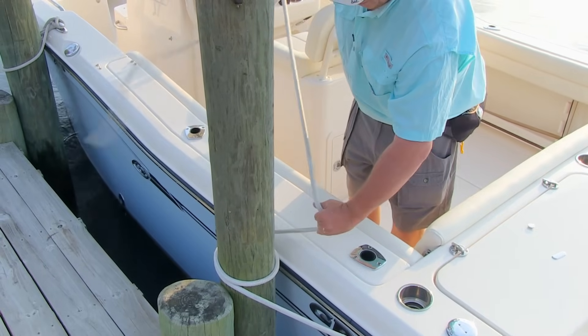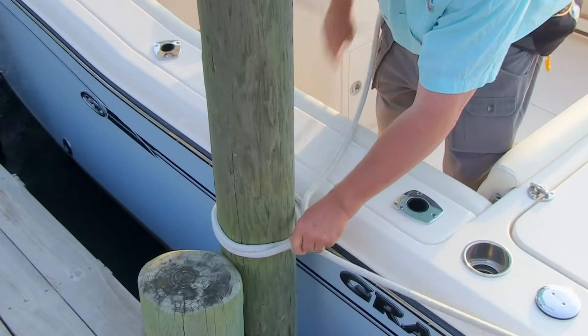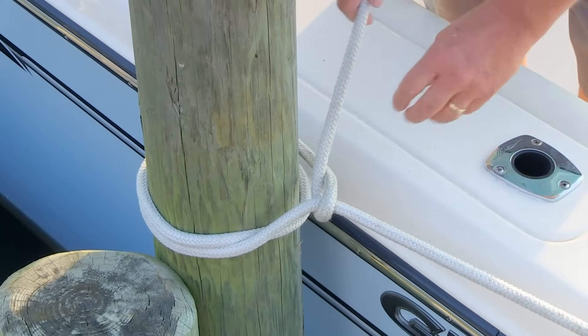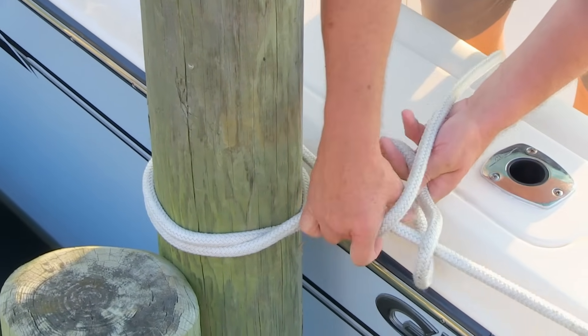Then the half hitch part comes in here. You go back around to the standing part of the line, pull it all the way through — that's a half hitch right there. It's halfway around the line, but you need to put a second half hitch on there to keep it from coming loose.